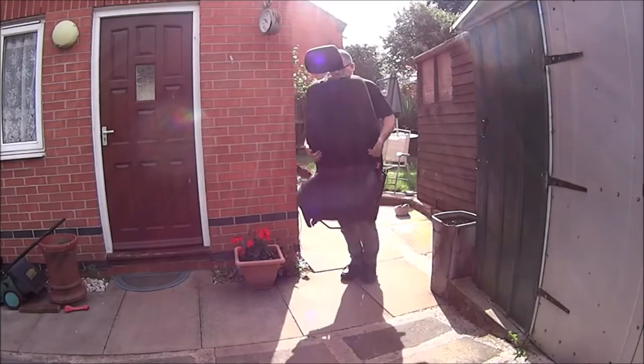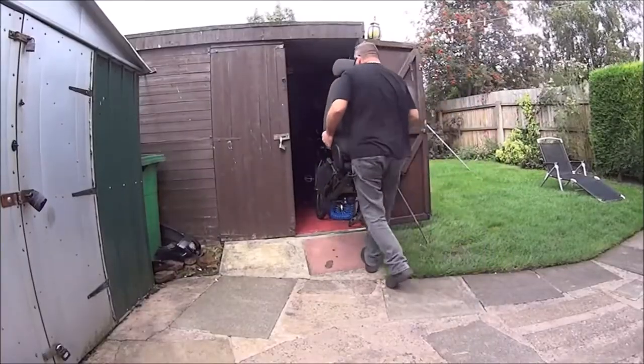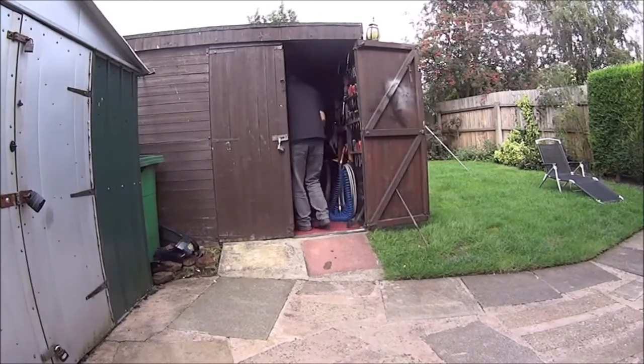Next I'm going to take it to my shed and give it a good scrub with a scrubbing brush and some soapy water while the weather is still warm.